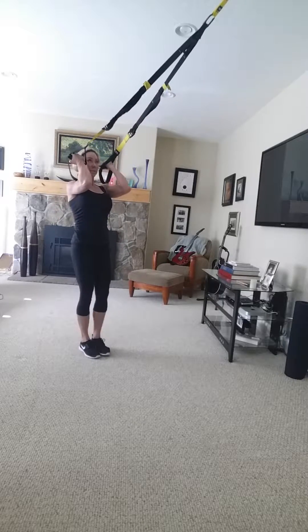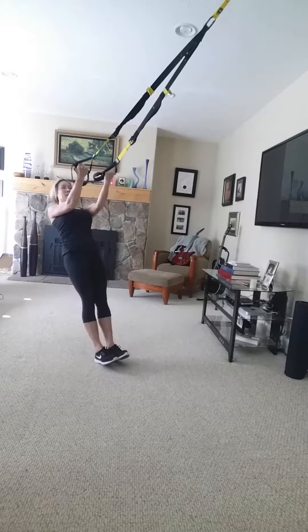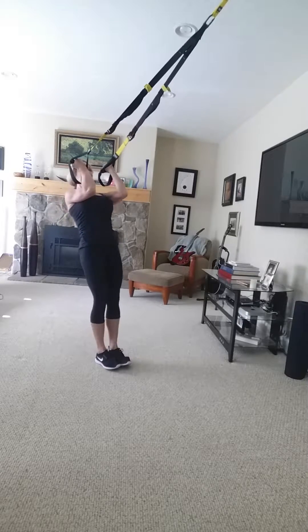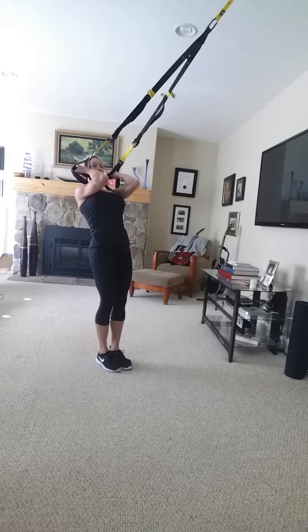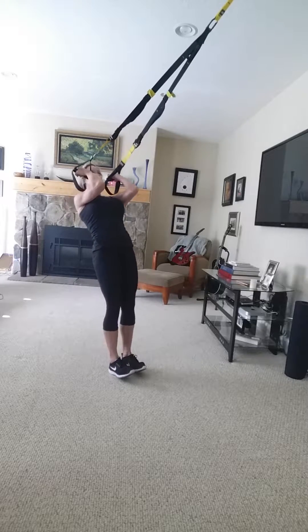Now we'll go for some curls here — biceps, active plank, glutes and abs solid and tight. Picking a good angle, we'll make this happen faster.